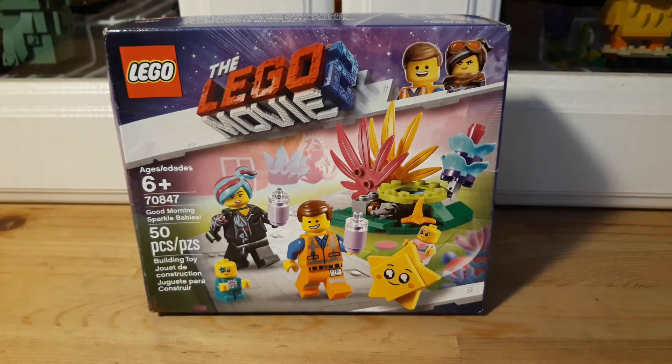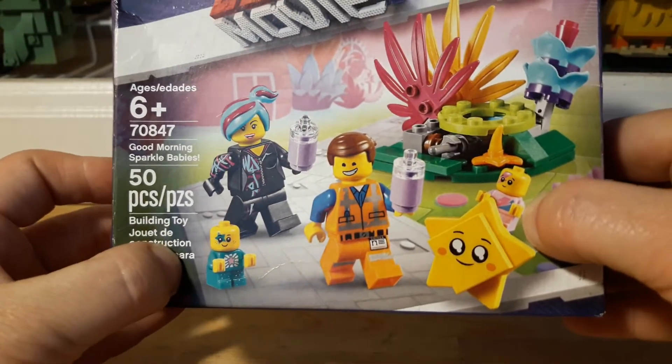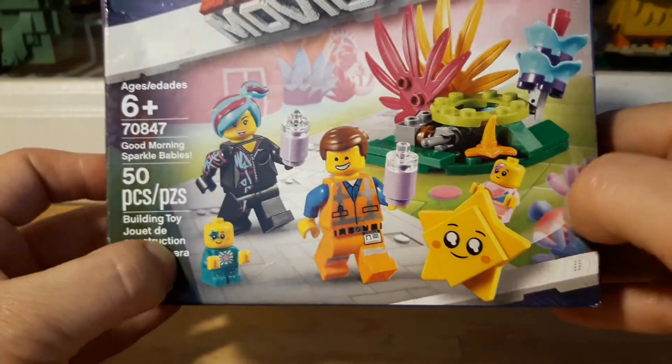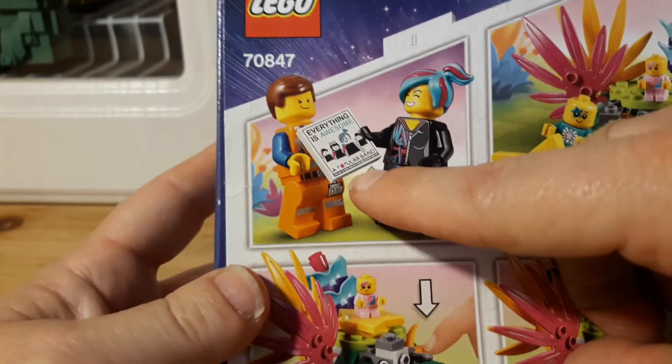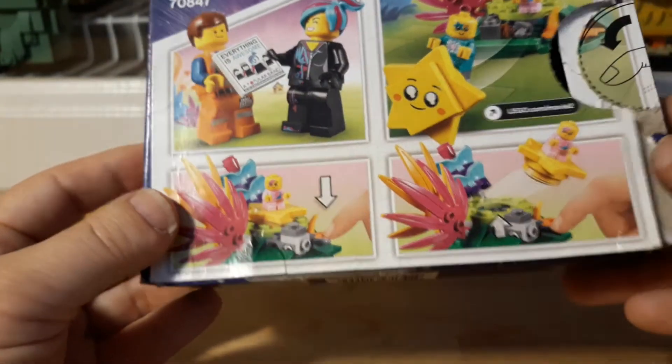I only got this set because of the Sparkle Babies — I thought they were really super cute. The printed piece is okay too. They also have this one that says Everything is Awesome, which is a popular band, so it's like a record or music tile.